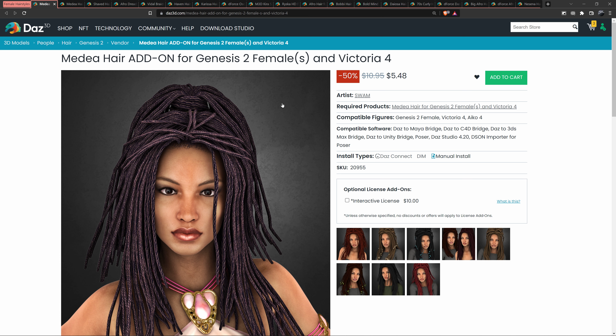Welcome back. In our previous video we looked at black female 3D models located in the DAZ 3D store. If you are a black creator looking for 3D models for your games, comic books, illustrations, or whatever your art project is, and you haven't seen that video, go check it out. It covers black female models on the DAZ store and it's a very good resource.